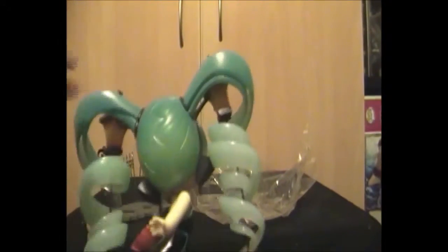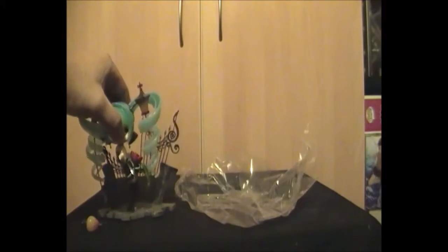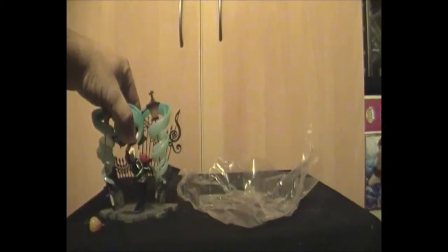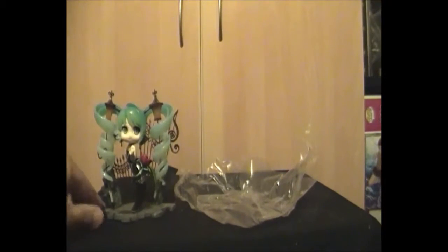You can see the headset. Looking at the back of the head, it's a little semi-translucent, which gives the impression that maybe it will glow in the dark. I'm not entirely sure. She just presses down on her stand just like that.